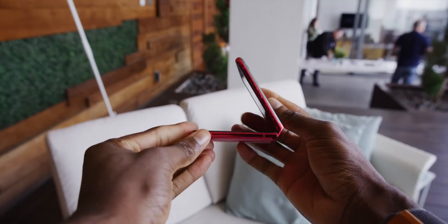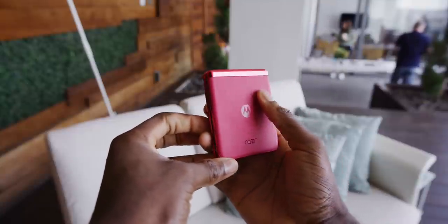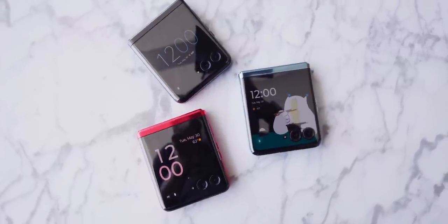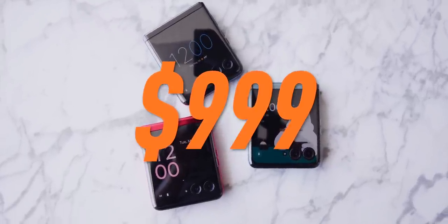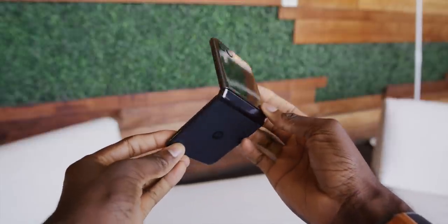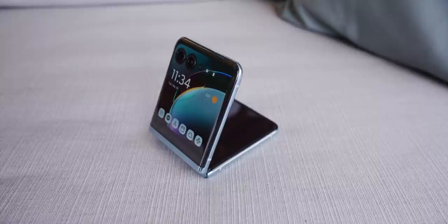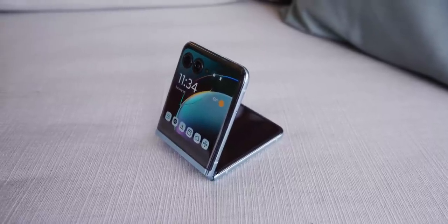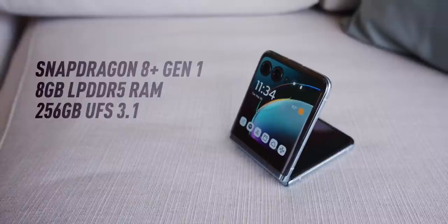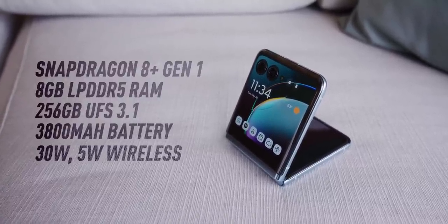The rest of the phone is pretty solid too. I can't quite call it a flagship since it doesn't really have the highest-end available specs, but it's pretty close — feels like upper premium mid-range. The retail price is going to be $999 when it launches in a few weeks this summer. They've slowly dropped the retro throwback aesthetic from the first generation, tightened up the edges, and modernized the whole thing. The huge chin is gone, and inside it's a Snapdragon 8 Plus Gen 1, 8 gigs of RAM, 256 gigs of storage, and a 3,800 mAh battery with 30-watt charging and 5-watt wireless charging.